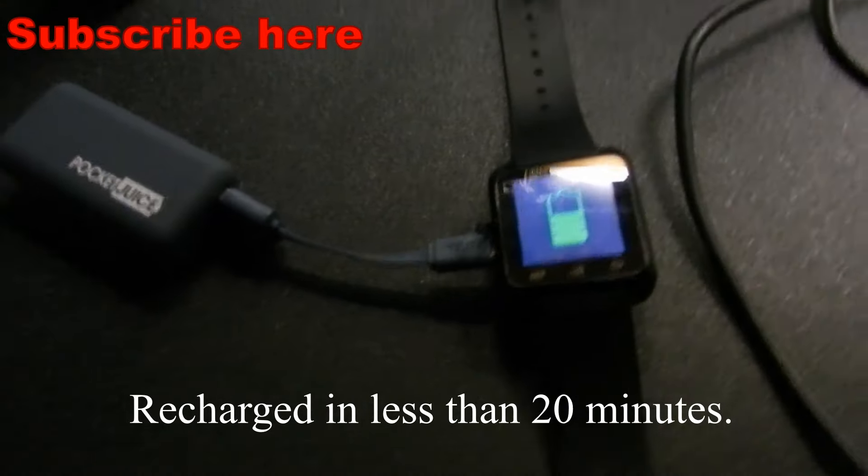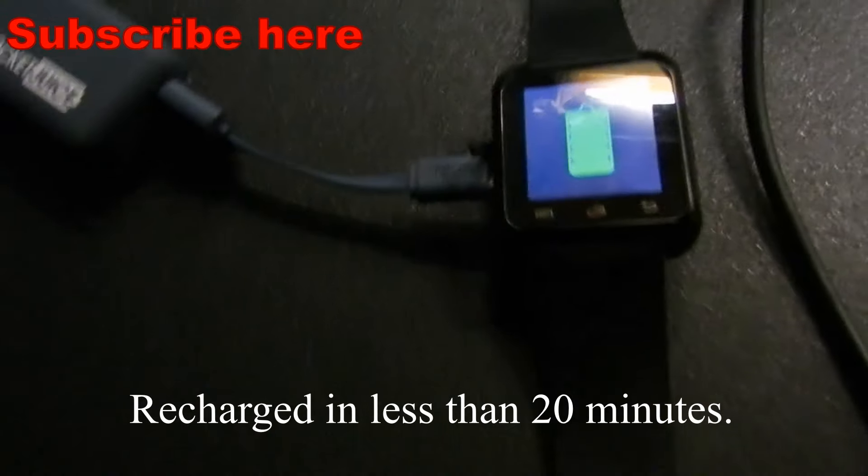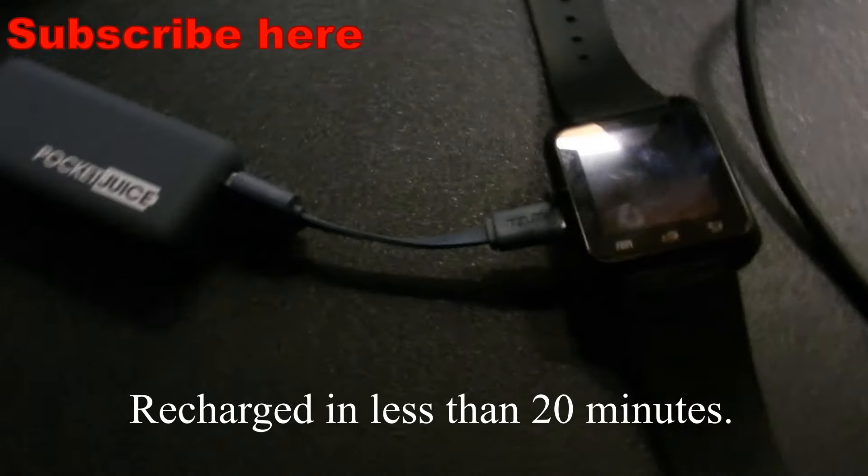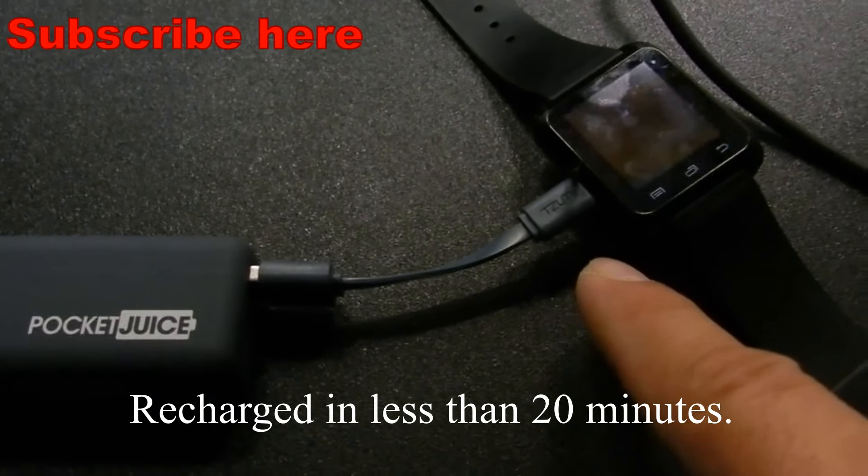So if you have an Apple Watch, or whatever kind of watch you have — those $300, $400, some $600 watches — where you plug in to charge might be the same as your phone.